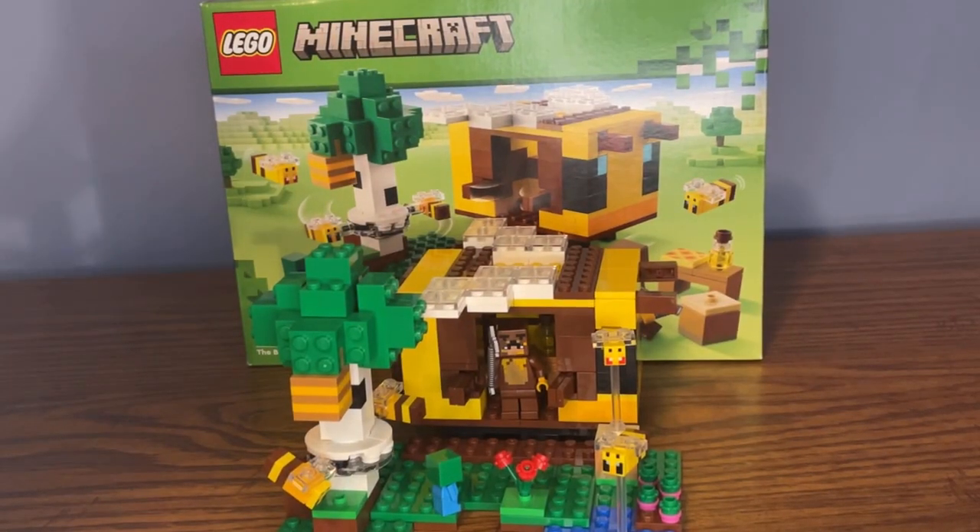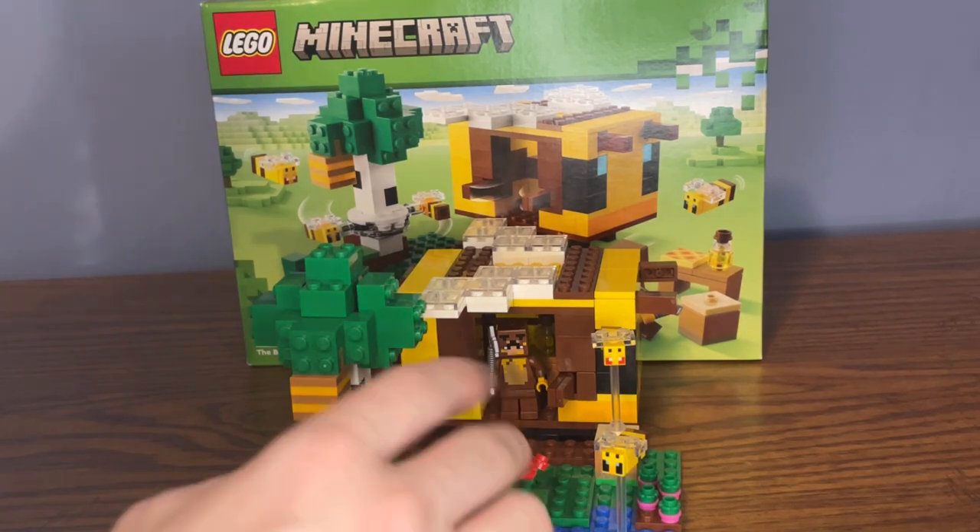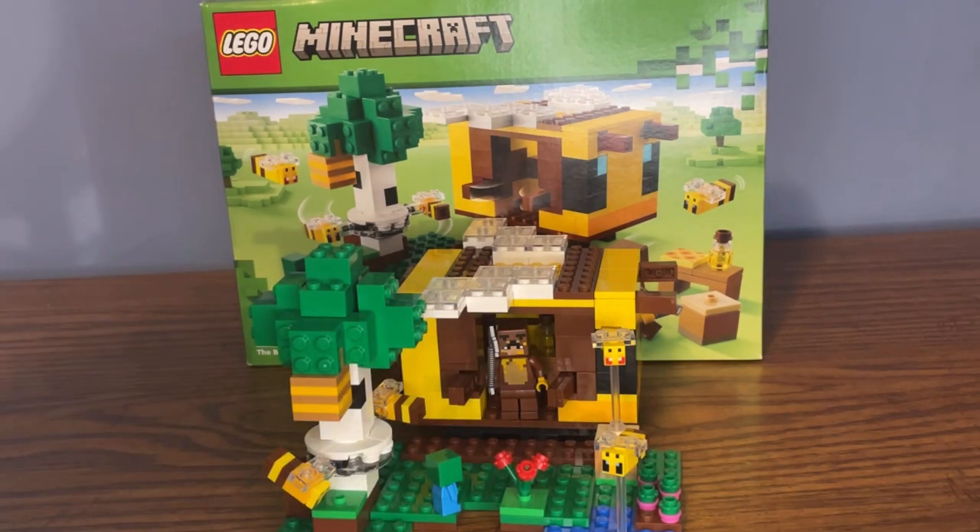Overall, I would say this is a pretty amazing set to get. I really love the build for the bee cottage — it's an adorable looking build. I also love the build for the farm setup and the different mobs included, like the baby zombie, the four bees, and the new bear skin. I would highly recommend getting it. I also love how Lego is giving mobs their own specific huts or houses, like a bee cottage, a fox hut, or a panda haven. I really love this set idea and I can't wait to add it to my Minecraft display.